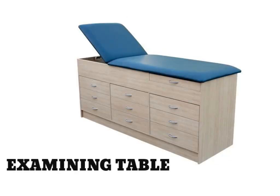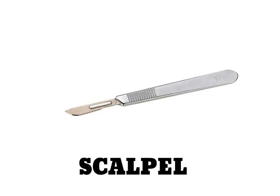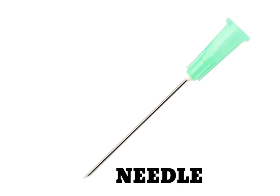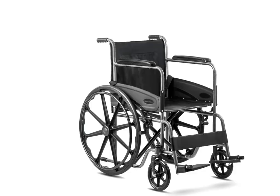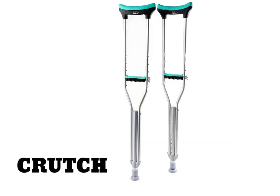Examining Table. Dropping Bottle. Scalpel. Needle. Wheelchair. Crutch.